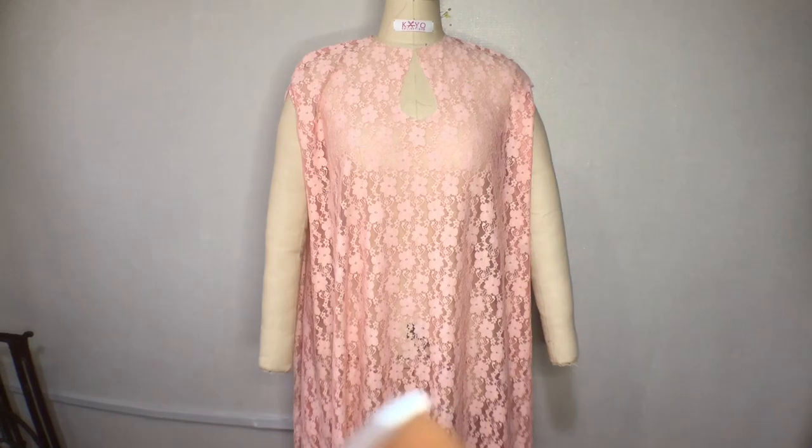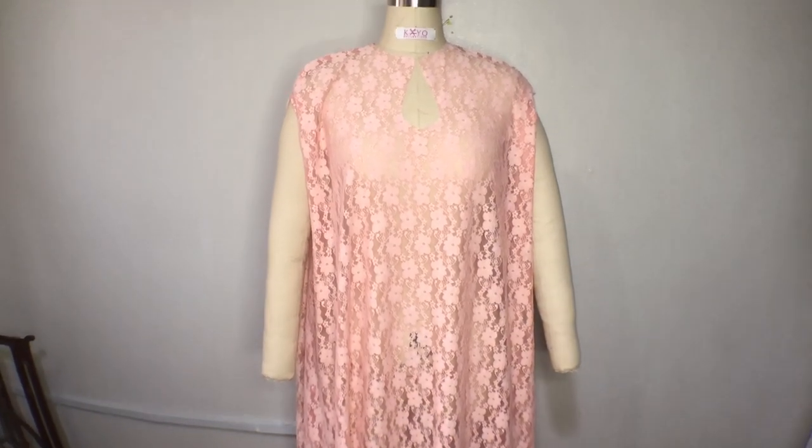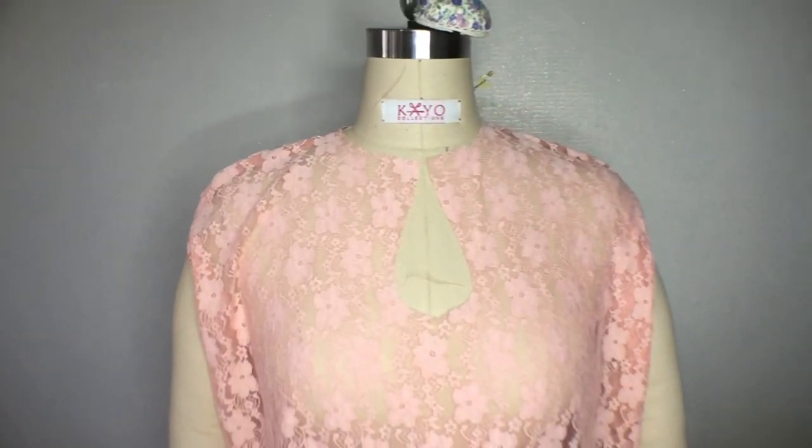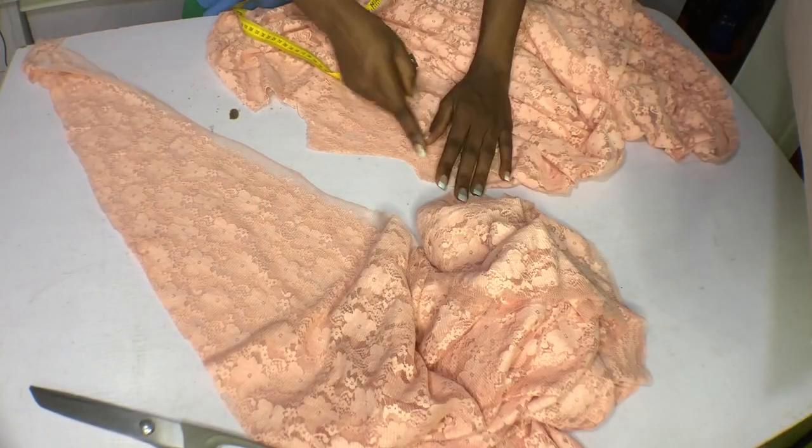As you can see it is looking very flowing, even though we did not cut it as a full flared dress. This is how the neck looks — the finishing of my neck.